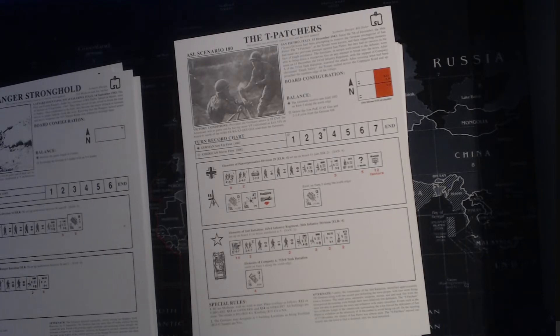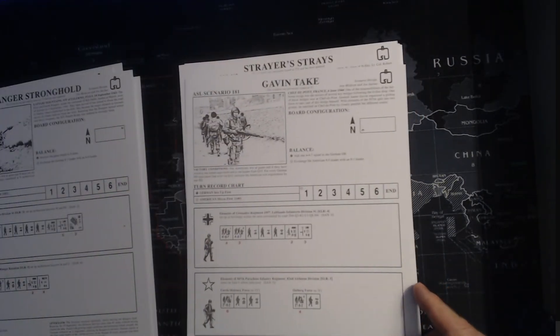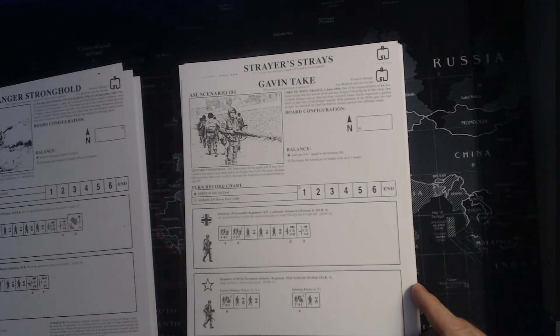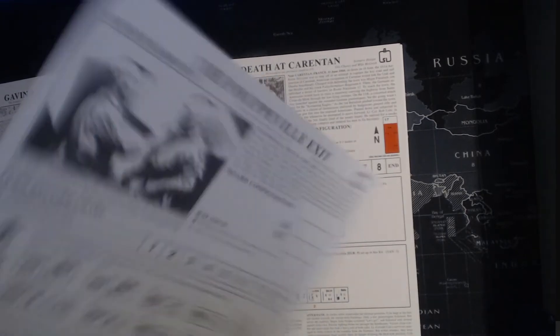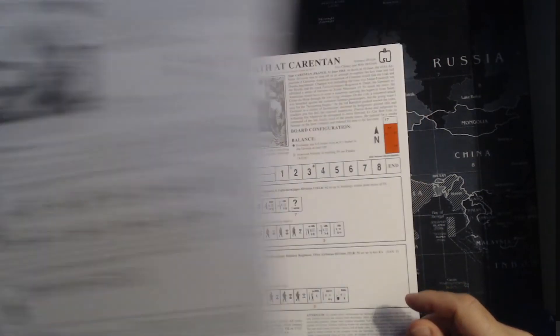Two Stugs versus four Shermans, got some overlays in use. Gavin's Take - I played this one. This is a really small one, I think me and Dave might do this one next with my freshly cut counters. This is another one we played recently - we never recorded but we played it, it's quite good. I think I've done a solo one on my channel. More airborne - going after guns, yep, played that one.